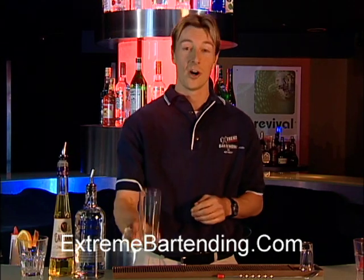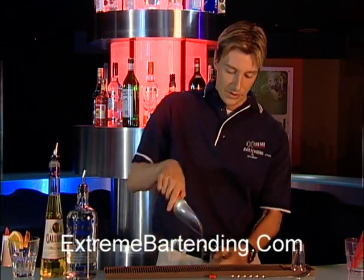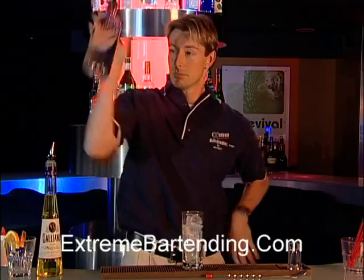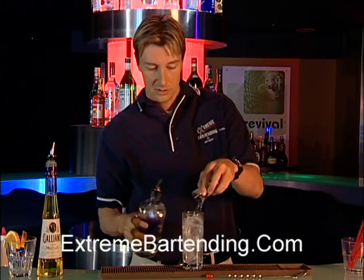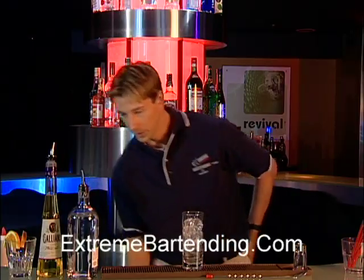Start out with a Collins glass — it's a nice tall glass. Fill that up with ice. Start with a nice premium vodka. Premium liquor makes premium drinks. One ounce. Top up with orange juice.